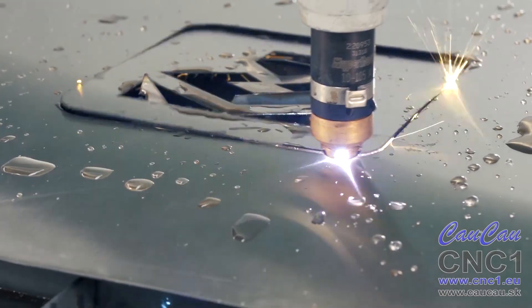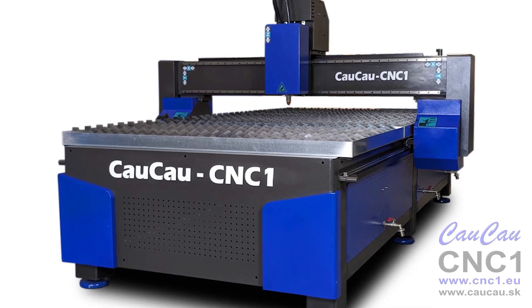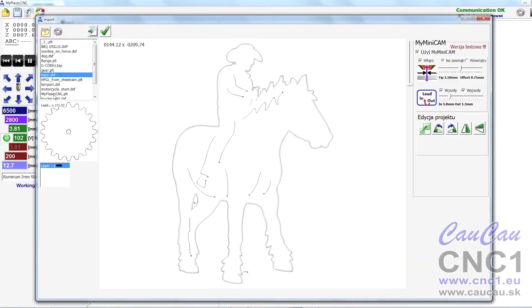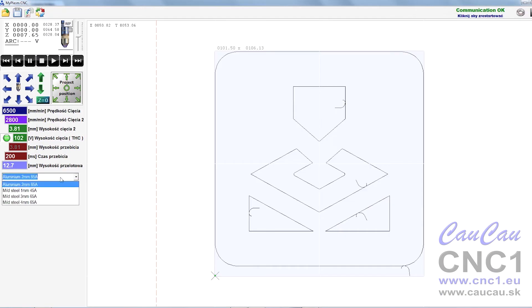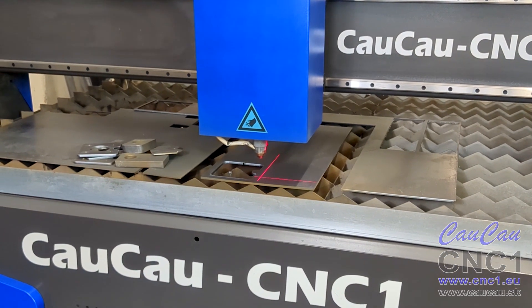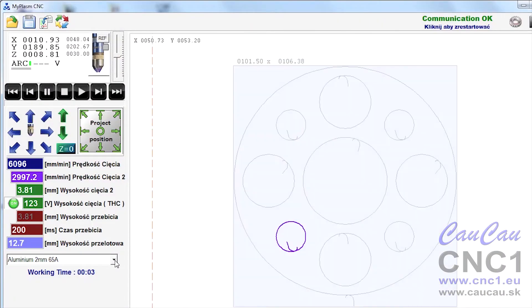Plasma cutting with MyPlasm CNC controlling system is precise and very easy. You just have to select a picture and the application will automatically create a tool path. Next, select the cutting parameters or choose from the list, and set the place where you want to cut a detail. The application sends a complete path to the controller,